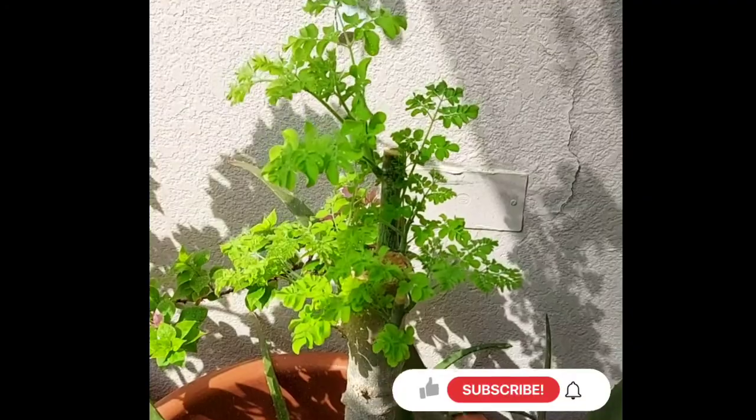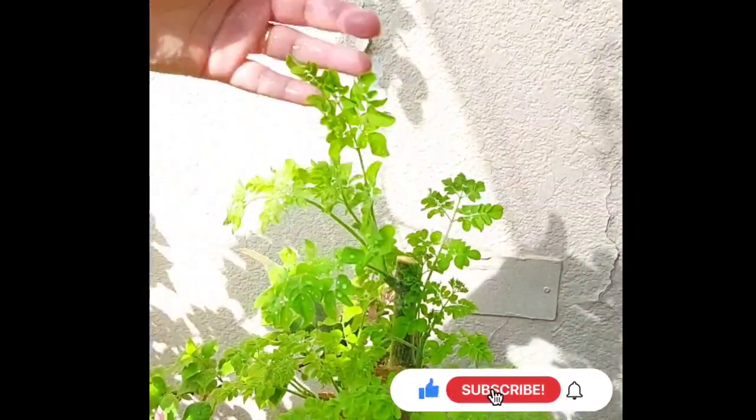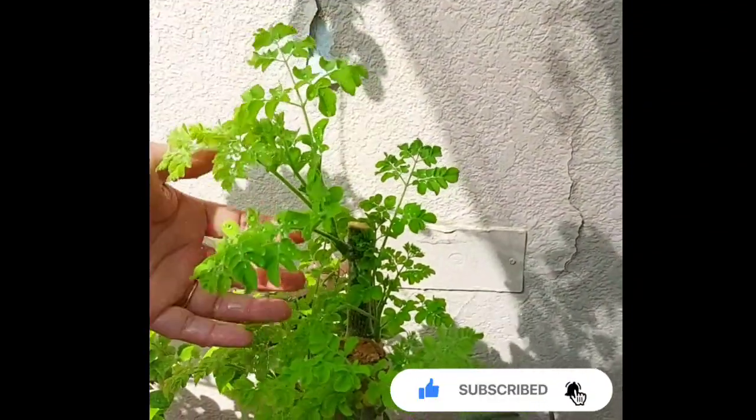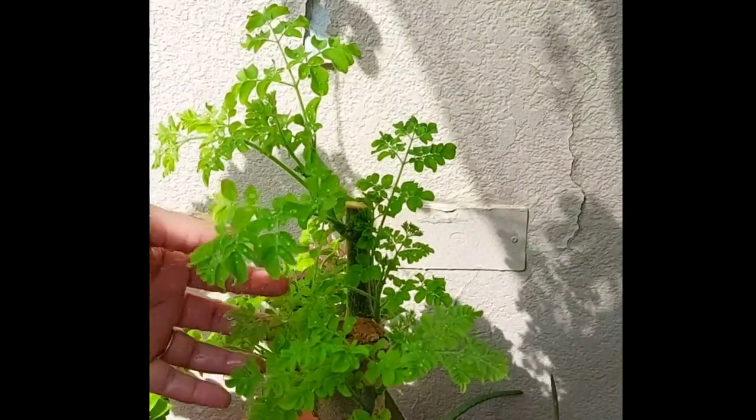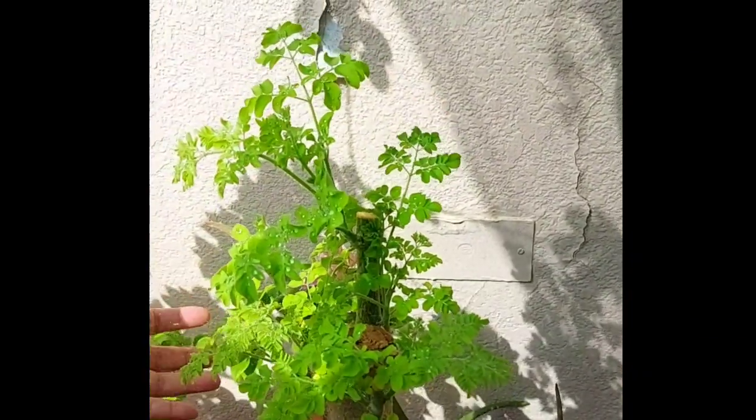So this was all about moringa propagation and repotting. Don't forget to make your moringa happy by daily showering. Hope you liked this video. See you next time with another plant in another video. Till then, stay blessed. Allah hafiz.